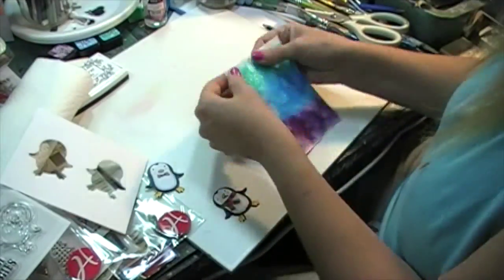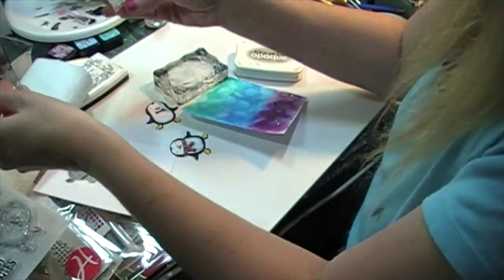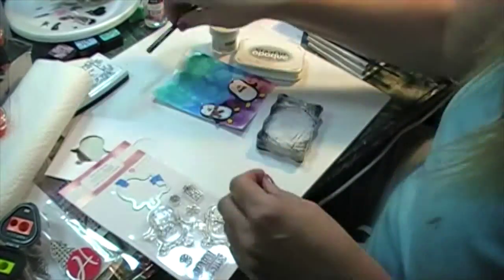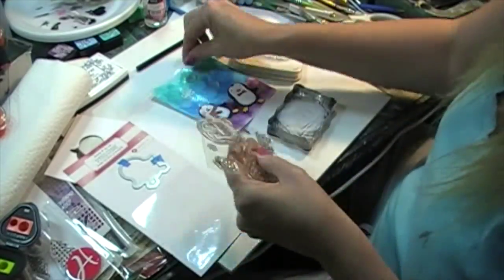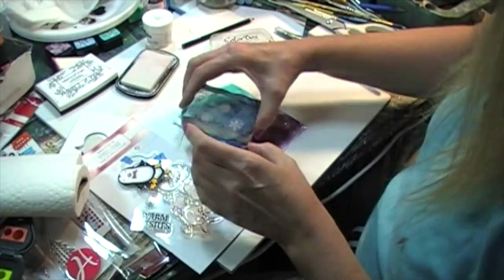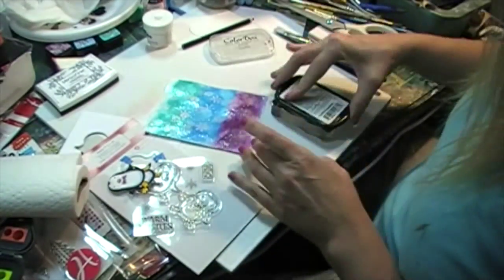My background is dry and I'm figuring out where to place the penguins. I ended up stamping some snowflakes in white that came in with the stamp set — I wanted it to look like the background had a lot of snow falling down. I just randomly placed the three stamps on my block and started stamping randomly all over the place, even on top of each other. It didn't matter — I just wanted to create coverage.